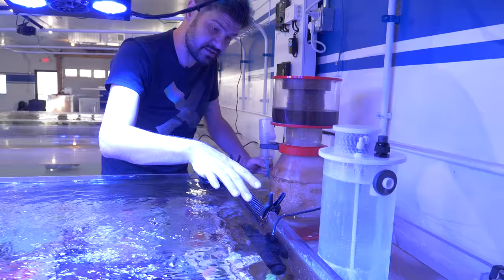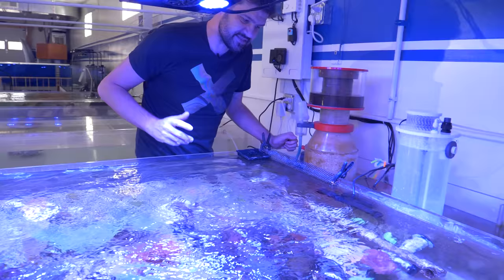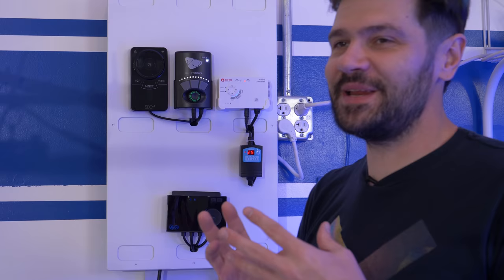I added the Maxspect Gyre XF330 model just to add a little bit more flow, a little more of a jet to go down the end of this tank because it needed it. One thing that's been really fun and challenging for the studio is trying to keep everything super clean.